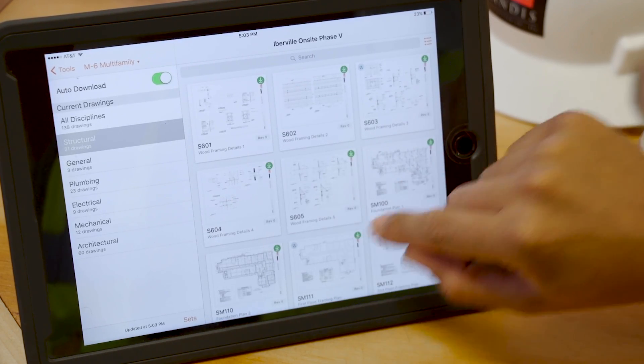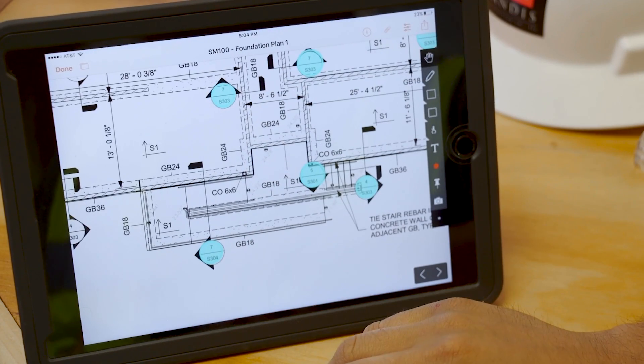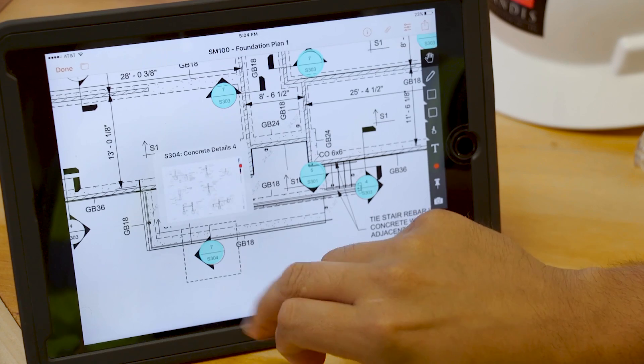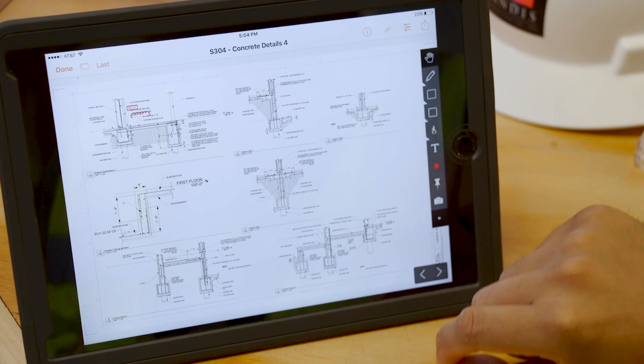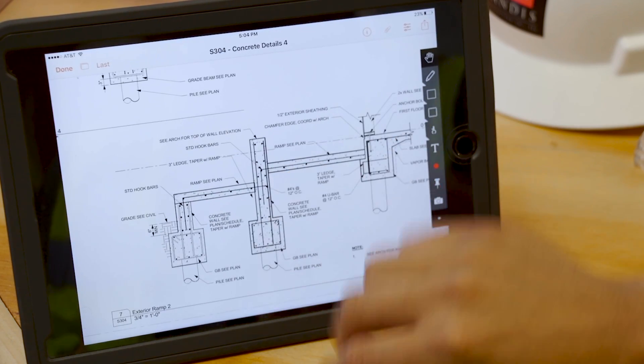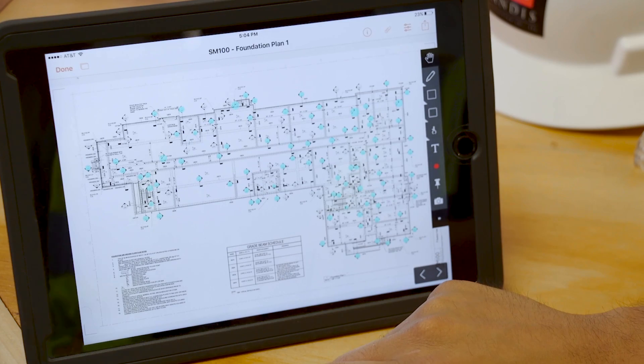I can jump over to my structurals and here's my grade beam layout. Procore gives me a nice convenient link to one of my cut sections, so I can take a look at my S304 and see exactly what kind of a foundation I need here. So I want to jump back to the first sheet I was on and hit my little last button.